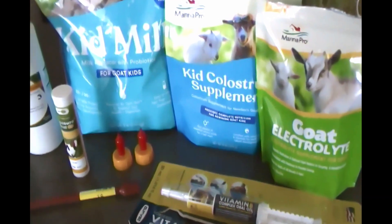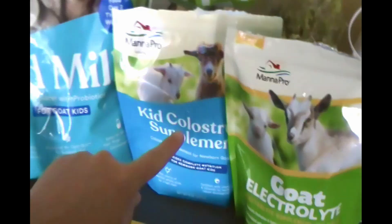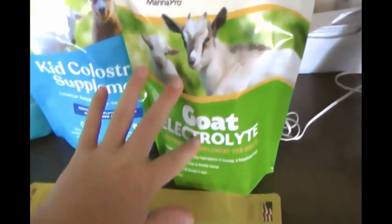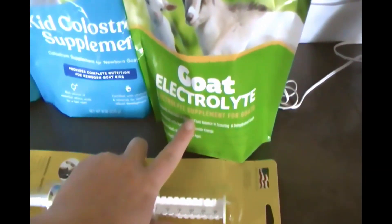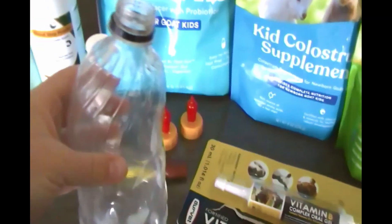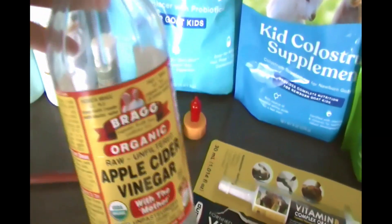Since our goats are pregnant, we wanted to have some things on hand for after they give birth. In case they become a bottle baby, we wanted to have some powdered kid milk, some colostrum, and some goat electrolytes. This is great for when the babies or even the mamas have diarrhea or scours — electrolytes really help with that. We also have some nipples that fit onto a regular soda bottle or even an apple cider vinegar bottle.